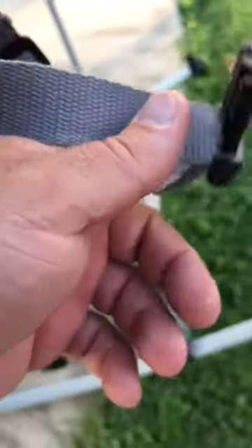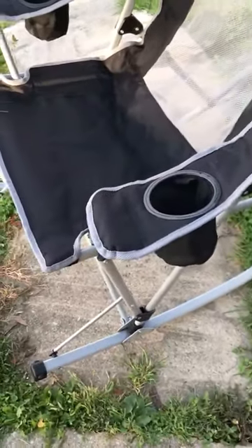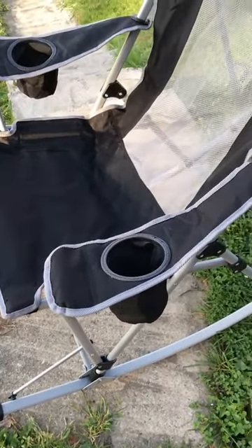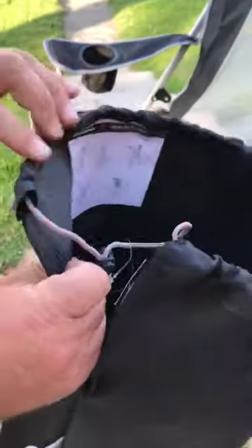I'll just fold it up now for you here. So I'm going to show you the bag that it goes into too. As you're looking there at the chair, here's the heavy-duty bag. This is a really thick, heavy-duty bag.